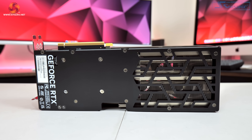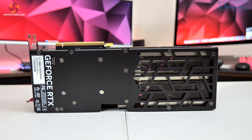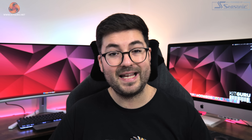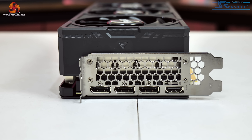As for the backplate, this is a full length metal design though there are some large cutouts towards the end of the card to allow air to pass directly through the heatsink. There's no lighting of any kind on the Jetstream OC, nor is there a dual BIOS switch. Power is supplied by a single 12V high power connector, though a dual 8-pin adapter is included in the box. Display outputs are entirely standard with three DisplayPort 1.4 and one HDMI 2.1.